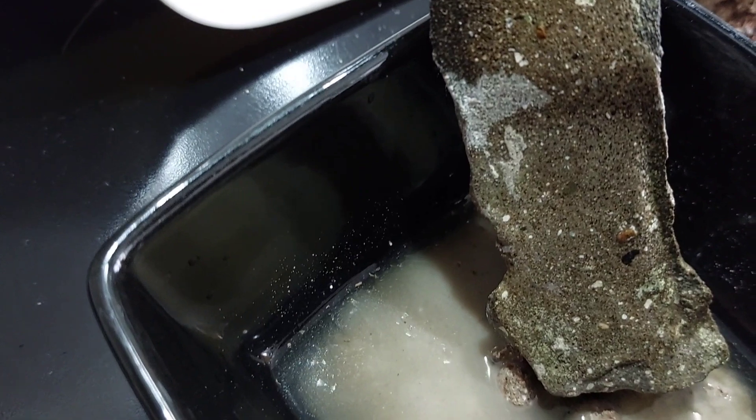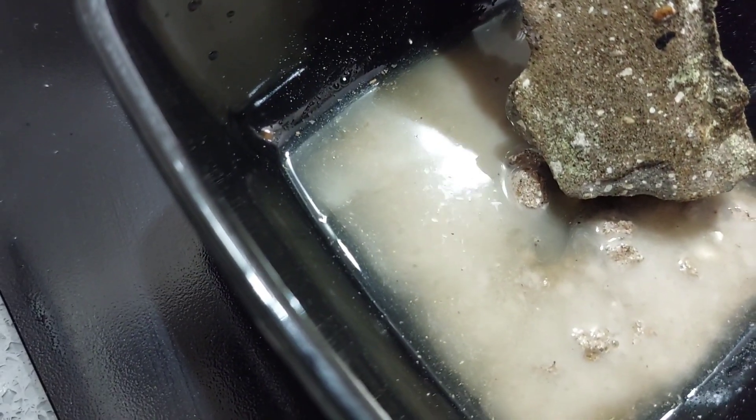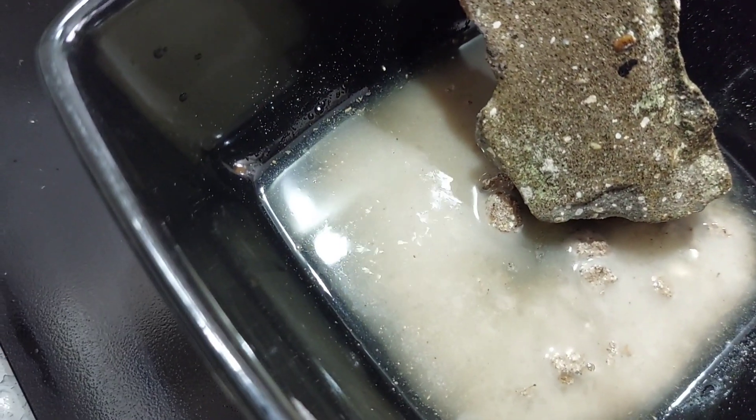Nothing — so if you use a white vinegar or an apple cider vinegar you kind of get the same reaction. Don't know if you can see that fizzing.